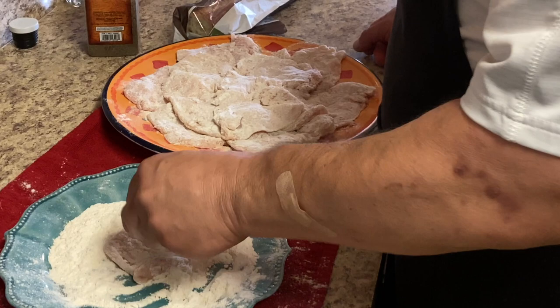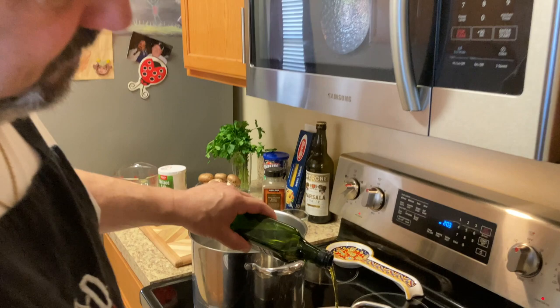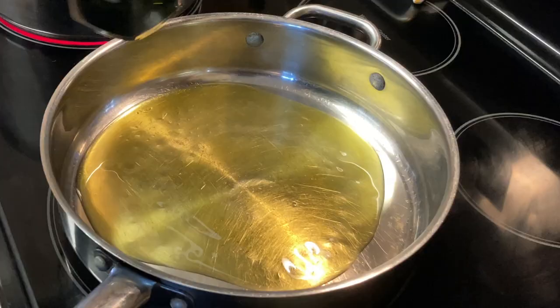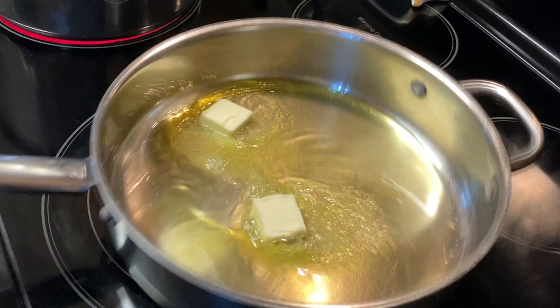Okay, this is our last piece of chicken. Now we're going to get ready to fry in the pan with some olive oil. I'm going to put a little bit of olive oil in there, and also a couple of little pats of butter, and then we're going to start frying.